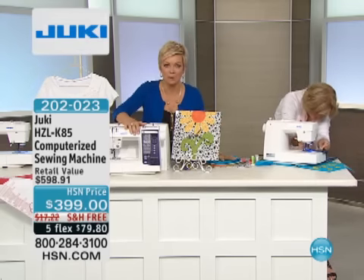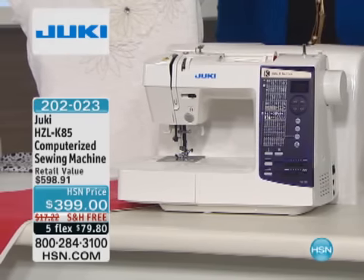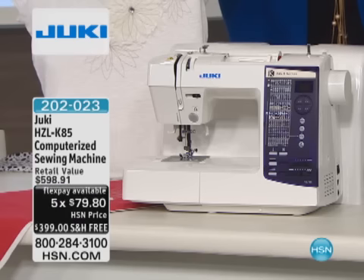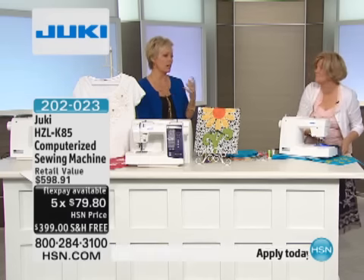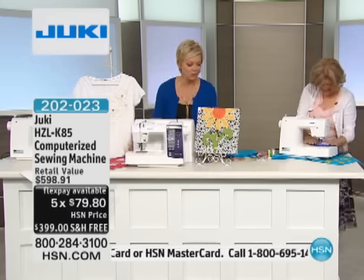This is a computerized machine everybody's been wanting from Juki. It's the first time that we're seeing it on the air. We have it on free shipping and handling and five flexible payments. It's compact but powerful — a smaller size sewing machine, but loaded with features. Lightweight and easy to use. It even comes with a hard-sided case and a lot of other accessories, which I'll go through in just a moment.